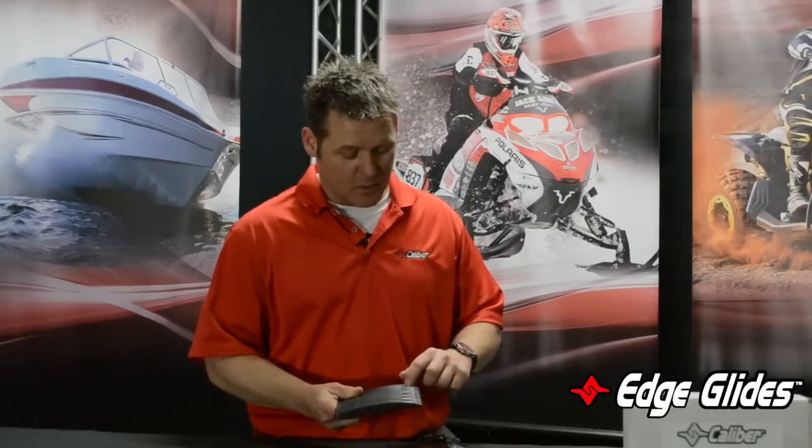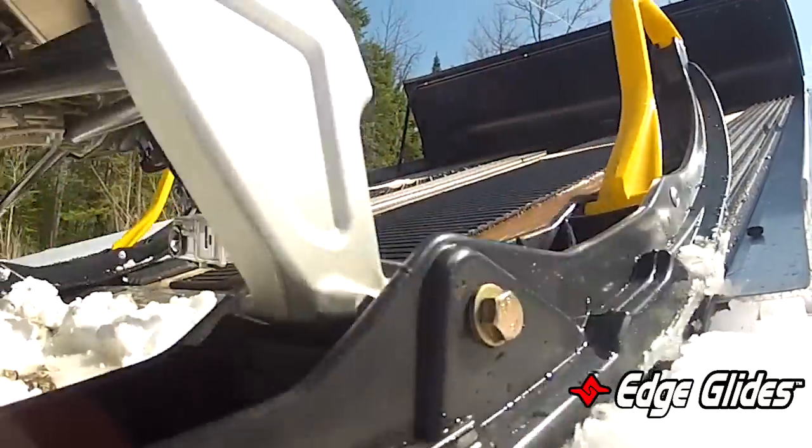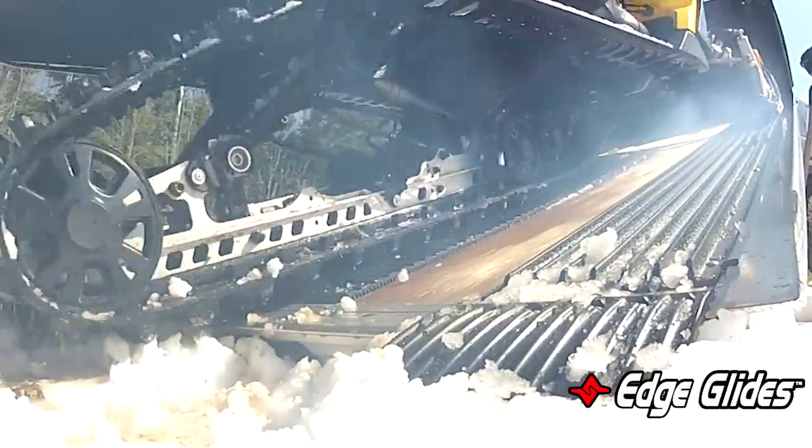This will mount right on the back deck of the trailer. Six mounting screws go on the top, all stainless steel, and it fixes to that so it doesn't move at all. Tilts down and should give you a nice easy transition up onto your glides and onto your trailer.